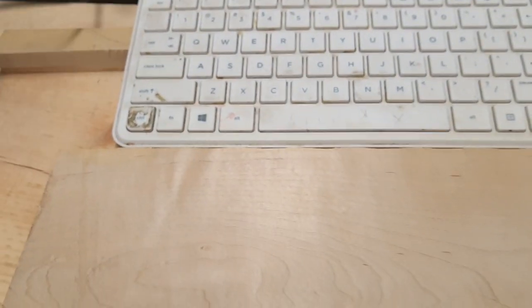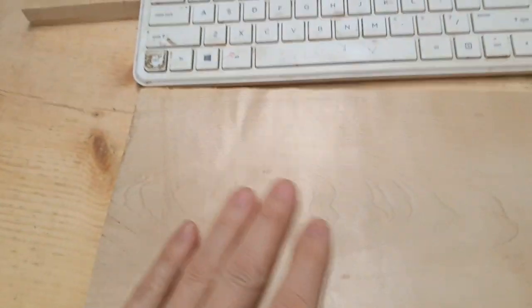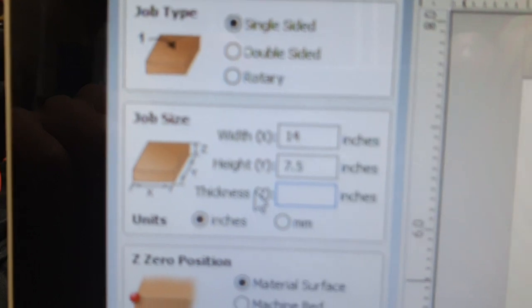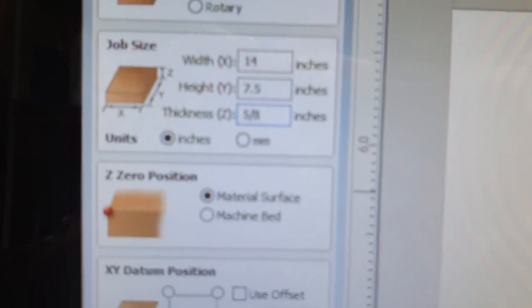I decided to do a quick little project here, hopefully it works out. I got my board with the wavy edge and ran it through the plane — this is one of my testing pieces that I decided to wipe clean, did a little etch-a-sketch action and cut it back to clean. Setting up in Aspire and setting up a new project: my board is 14 inches, seven and a half high, but it's also five-eighths thick. I don't know what five-eighths is in decimal, so I type in five slash eight and hit the equals key and it does it automatically — how awesome is that.